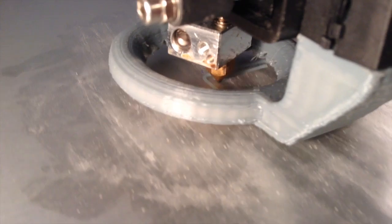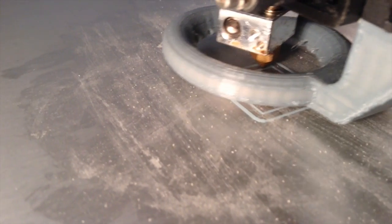Just do a nice light coat like that, and that's pretty much all you have to do — just let it dry. You don't want to print on it while it's wet, you want to make sure it's dry. As you can see, it adheres to the bed quite nicely.